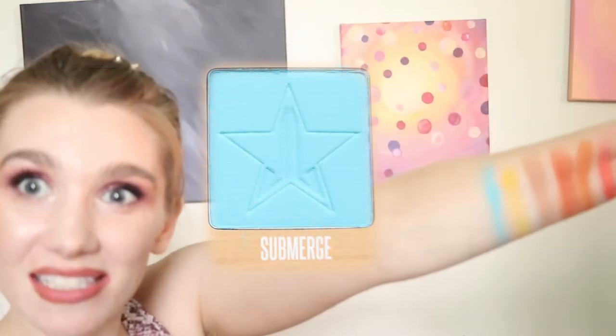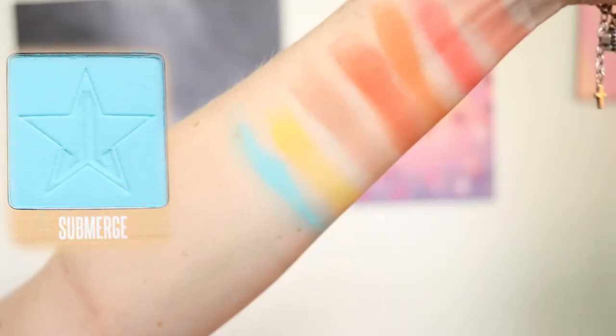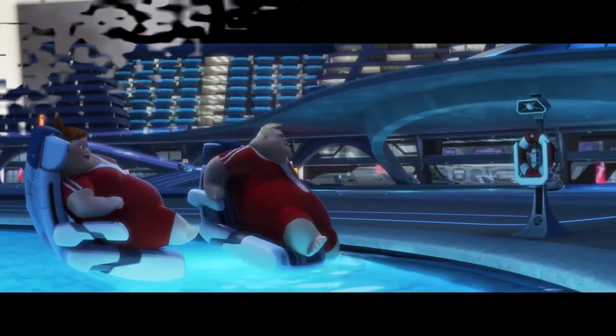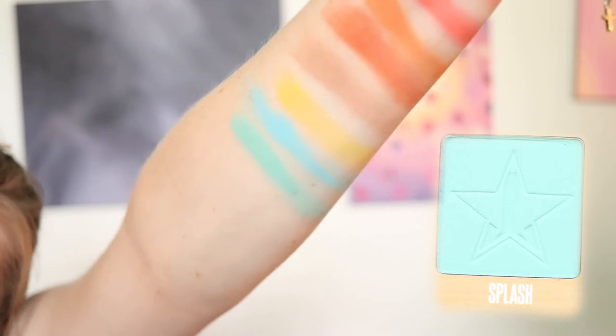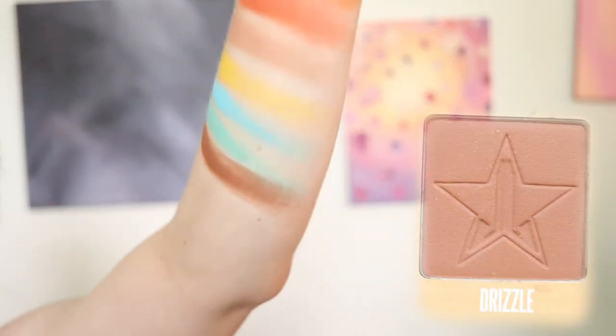This next one I'm pretty thrilled about — it's called submerge. Do you see how bright that is? That is like a dye blue color. Now we're going into splash. No splashing, no diving. And this is an aqua color, or like a turquoise. Let's go into our last shade, which is drizzle. Drizzle is a warm brown.